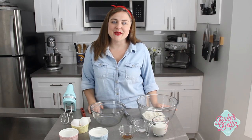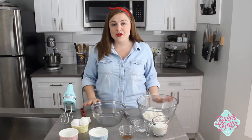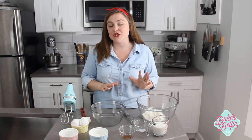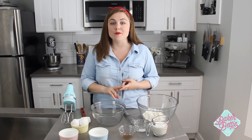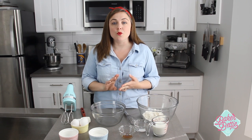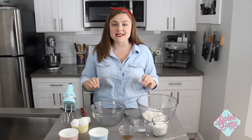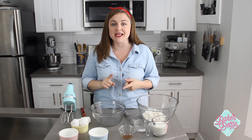Hey guys, it's Betty from BakerBetty.com and welcome back to another video. Today we are going to make souffle pancakes. These pancakes don't have any chemical leavening in them — no baking powder, no baking soda. We're just going to whip our egg whites and fold that into our pancake batter, and you're going to be amazed at just how fluffy these turn out. So let's go ahead and get started.